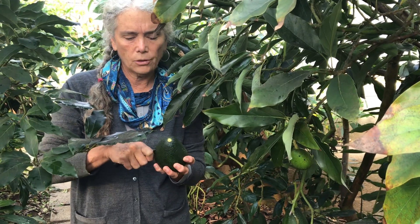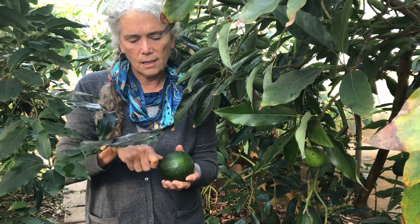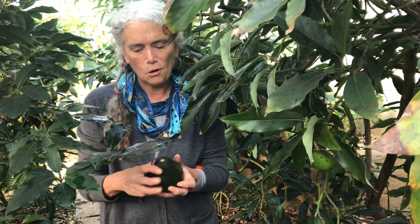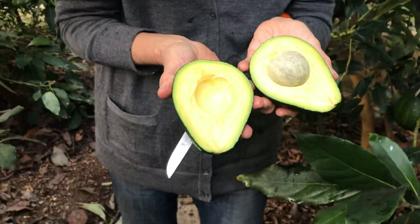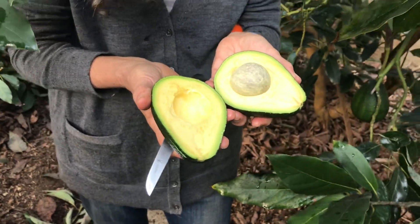I wanted to show you this avocado I picked maybe two weeks ago and put on the counter to ripen. I've been getting rave reviews for these avocados. You can see the inside of it — it's soft and pretty ready to eat. I hope that helps you understand what I'm up to here. Thank you.